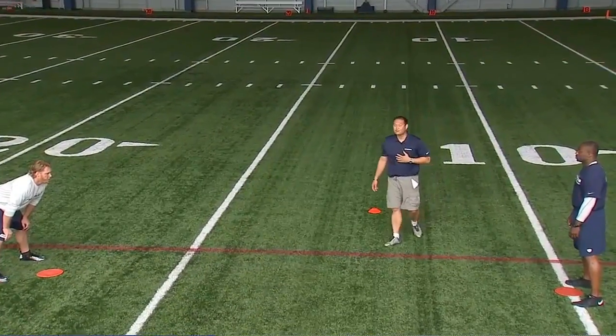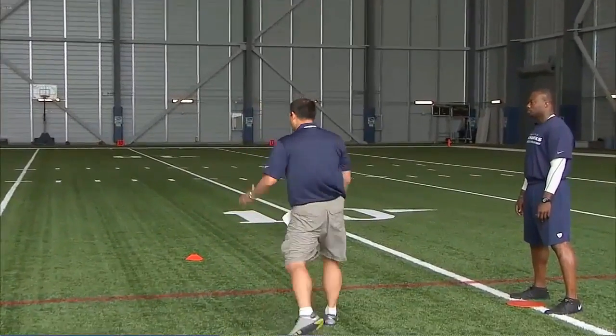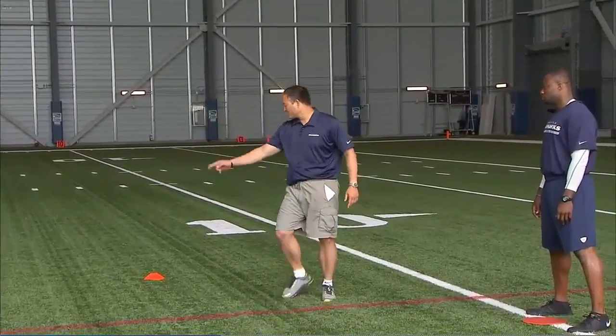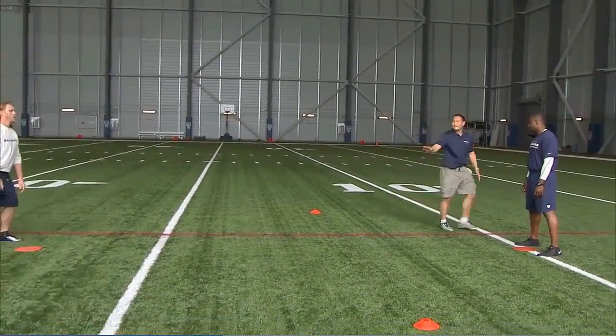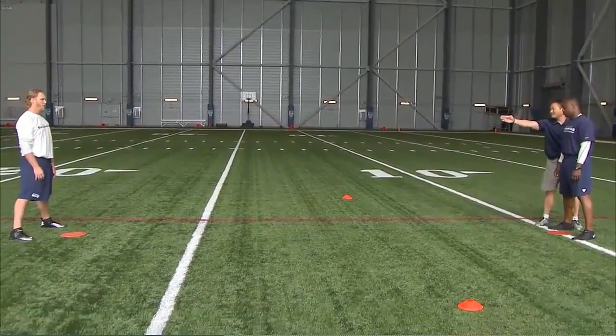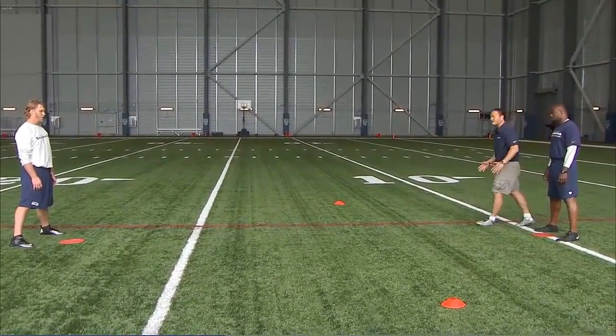Right now we're working the Hawk Tackle. From a standing position we're working on leverage and working through angle. The ball carrier is going to run to this point, the tackler is going to run to this point. As he's tracking the near hip — the inside hip of the ball carrier — this will be a right shoulder hit for the tackler.